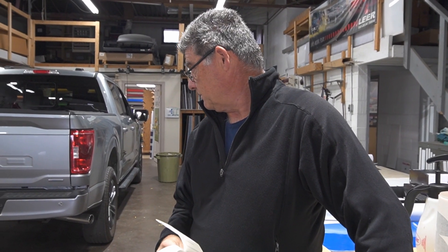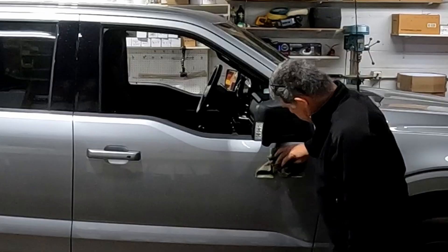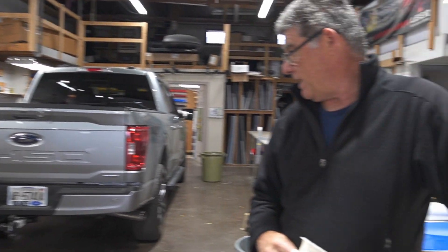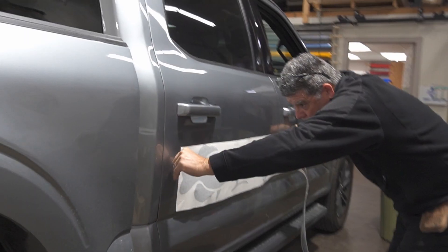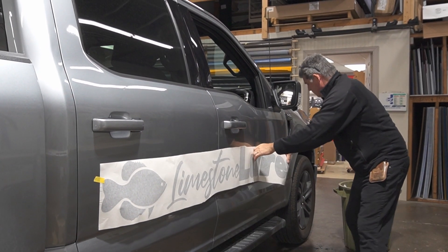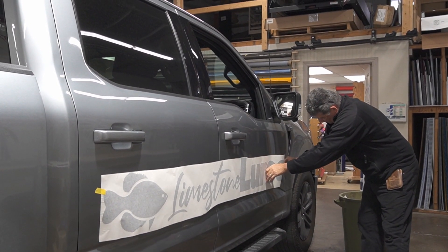The primary thing right off the bat is to clean the vehicle. Make sure it's nice and clean, wipe it down with alcohol. We usually tape stuff on the vehicle first of all, get it in relative position just to make sure everything fits properly. Then we'll measure everything, level it up, and install it.